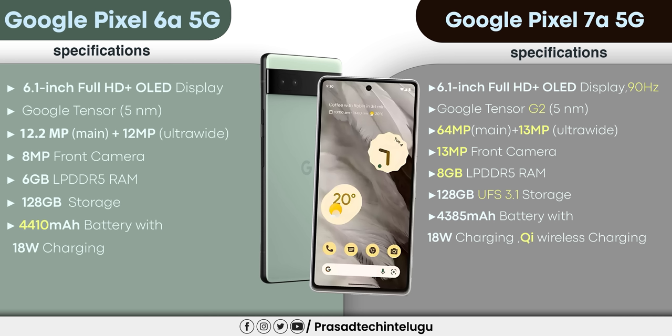The main camera difference: the Pixel 6 has a 12.2 megapixel and 64 megapixel main camera with a wide-angle camera at 12 megapixels. The Pixel 7 front camera on the 6a is 8MP, while the 7a gives you 13MP. There is a huge difference in the camera. The Pixel 7a also supports wireless charging.